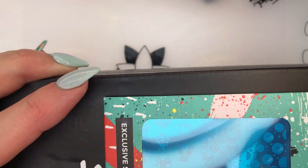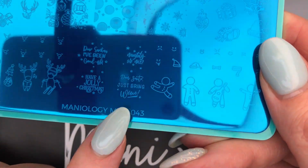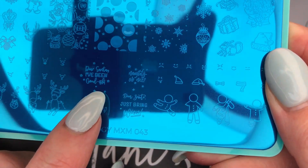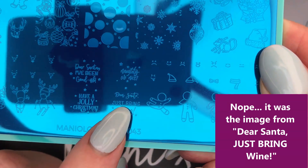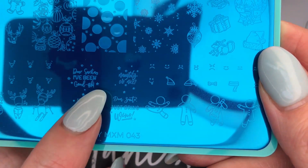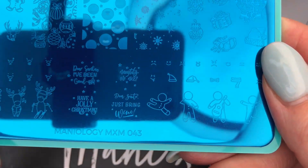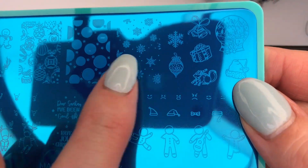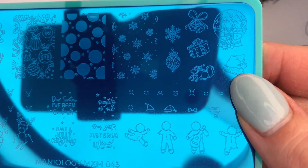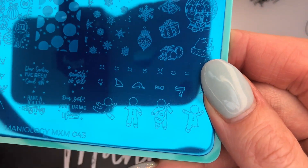Oh, I know what this is! So there was a mistake on the MXM043 — this is a subscription plate, and I believe it was the 'Dear Santa I've Been Good-ish' one. The letters didn't stamp clearly, so they offered either a couple of dollars off your next subscription or a new plate. I asked for a new plate because I really liked that one. I did use it for a manicure last winter — I think I used these and maybe 'Naughty or Nice.' I also made these larger to put on somebody else's nails, which was kind of fun.